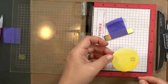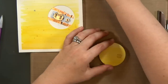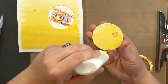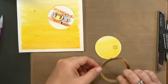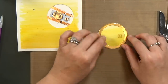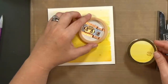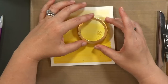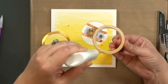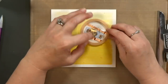Now I can glue the gold ring to the yellow circle. Remember I used the medium circle die to cut it out so that I had a little bit of room to move it around if I needed to, and also so that I know when I glue my foam in place, it will completely cover the opening.